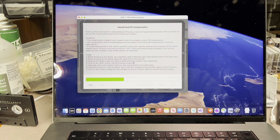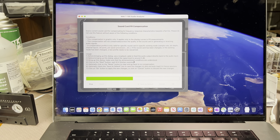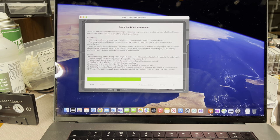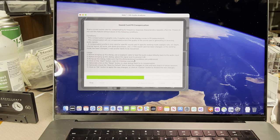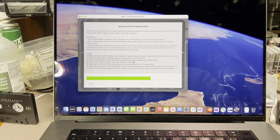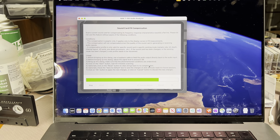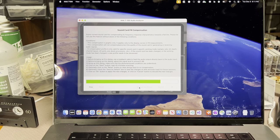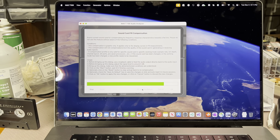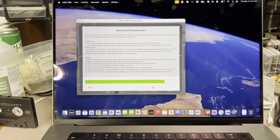That's the process — it takes about a minute. It's coming to an end, and we will save it as default so next time it will be loaded from the drive and we would not need to recalibrate again.